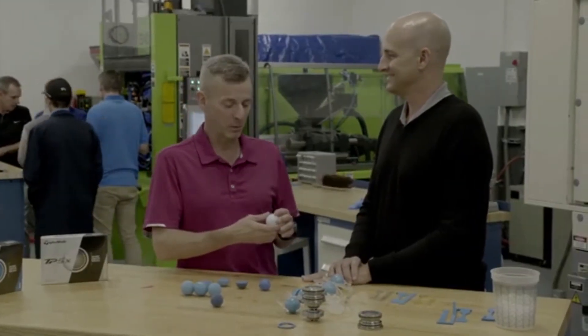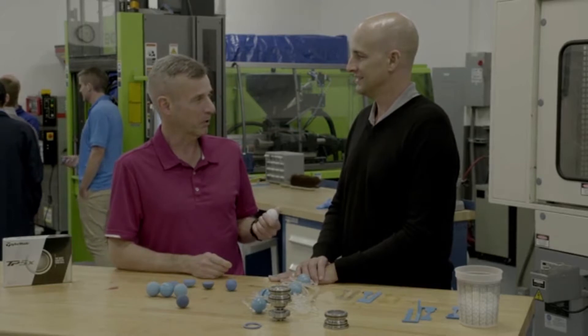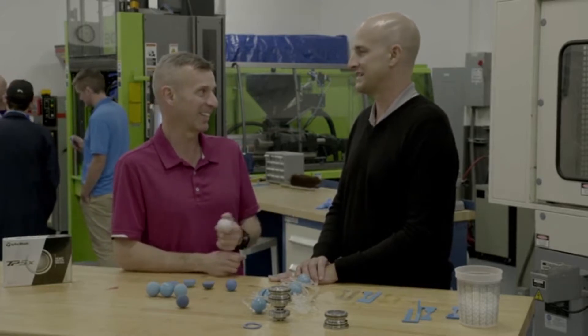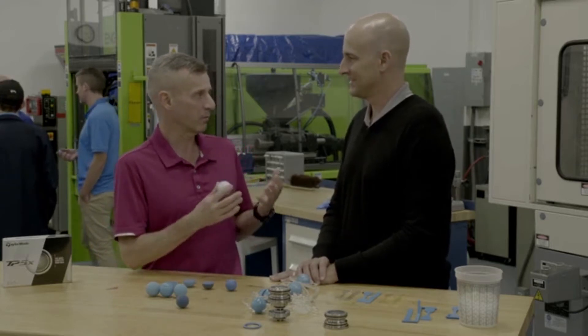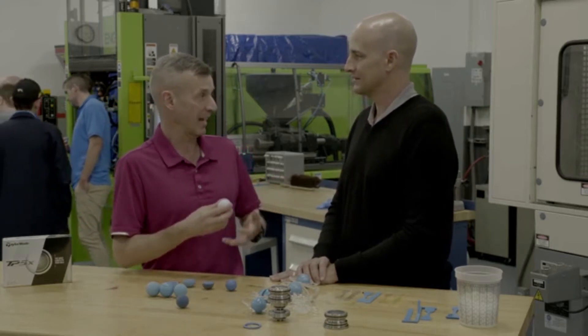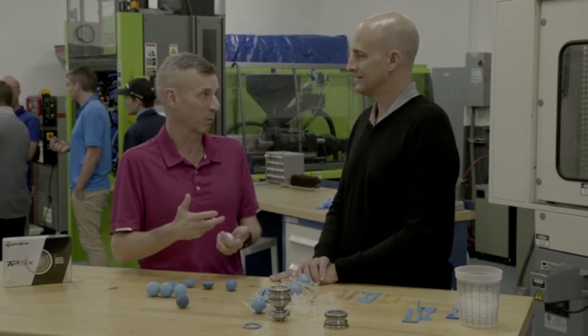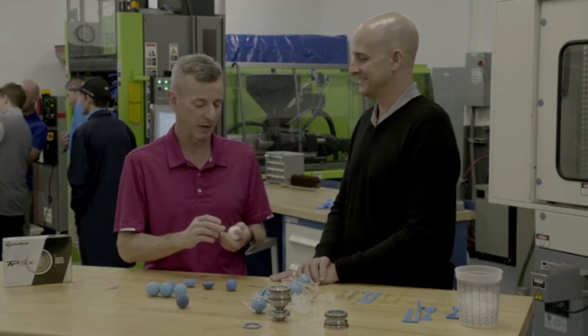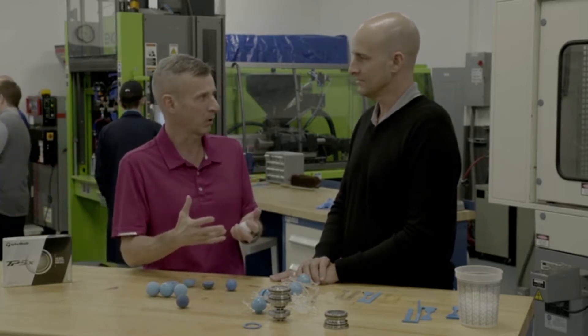Eric Loper, the guy who knows all about building these TaylorMade golf balls. First of all, congratulations on a sensational year with TP5 and TP5X — five players in the top 12 in the world now playing this golf ball. It's got to make you feel good. It's fantastic — something we've been waiting for for a long time. We're here actually where you develop and test and figure out what's the next best thing, and I know you're working on what will end up being the next generation of the TP5 and TP5X. Why don't you give us a short version of how this ball is actually made?